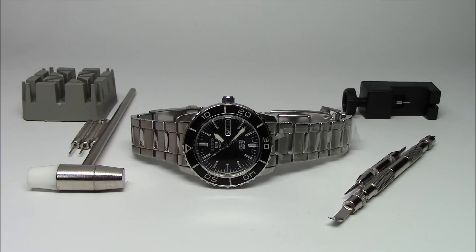So in front of you here I have a Seiko 5 diver. This is the SNZH55, the 50 Fathoms as it's called. I've got an assortment of tools around it, and I want to show you how you can size this bracelet. This is a standard pin bracelet, and I'll demonstrate with each set of these tools.